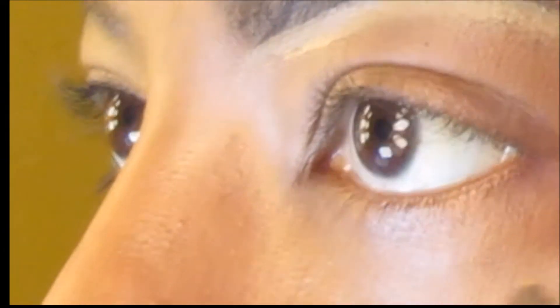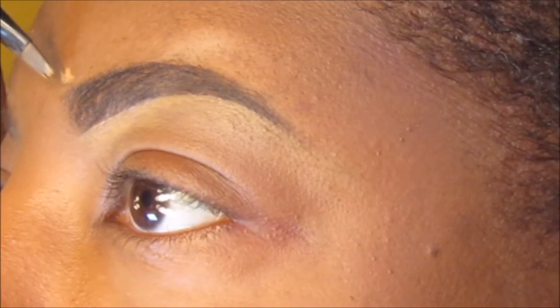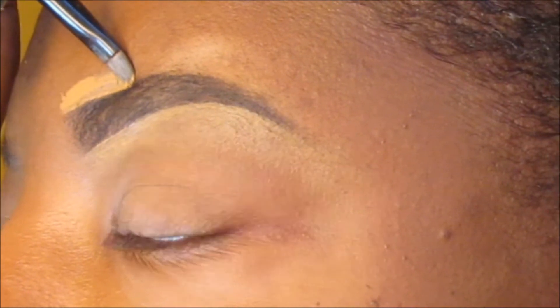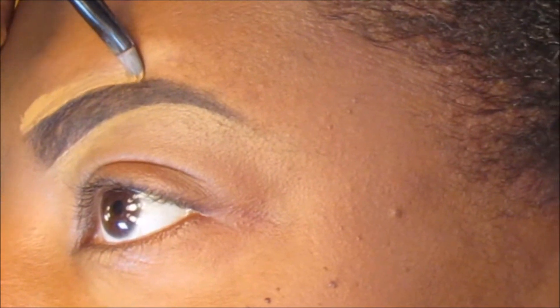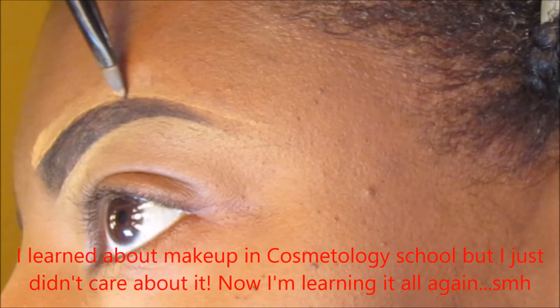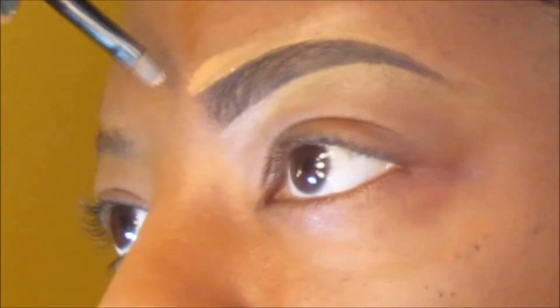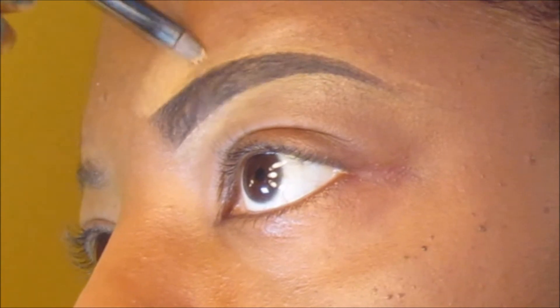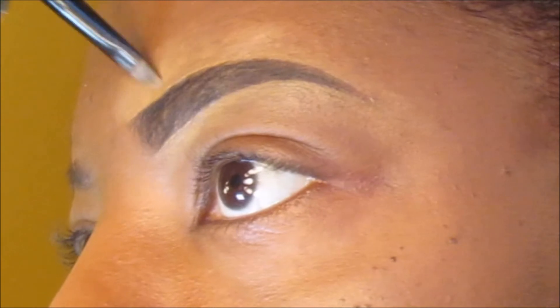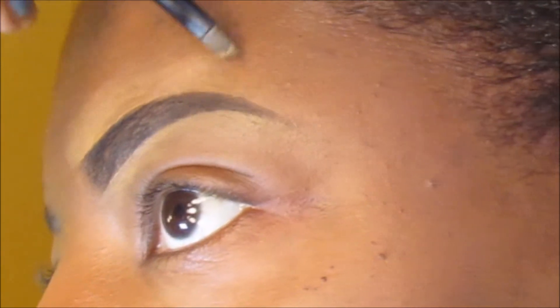I'm just shaping it up, trying to make those lines straight. The top is a little bit harder for me to do, but I made it through. As you can see here, I'm just blending it out.